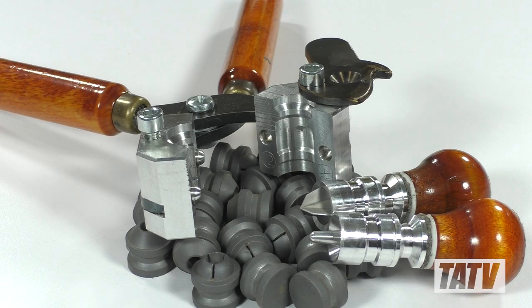All in all, I'm really pleased with the ASM Grizzly Paradox. It's lightweight, well built, and incredibly easy to use. Best of all, unlike many specialty molds, it's also available in 20 gauge, which is great for smaller folks like me who prefer the lighter recoil of a smaller gauge.